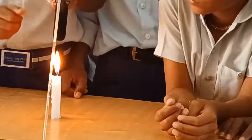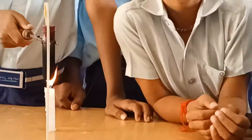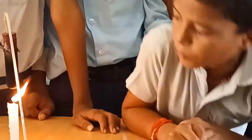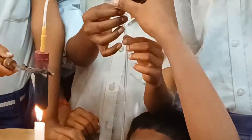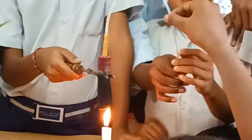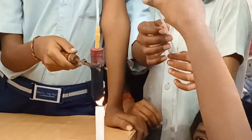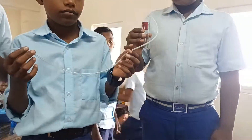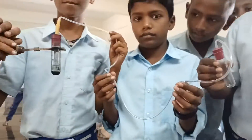Initially, they attached the saline pipe directly to both the test tubes. Then they understood that only a small pipe is needed to get the distilled water. So they prepared the setup again and finally got the results.